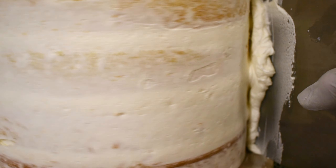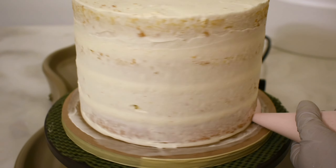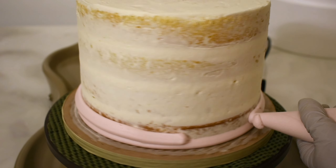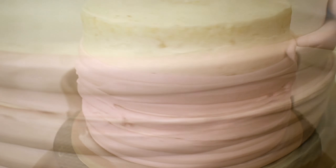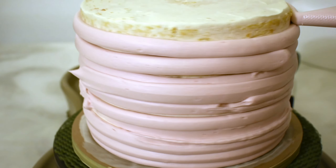After I put the crumb coat on, I'll stick it in the fridge. About 30 minutes later, I take it out of the fridge and put a thick layer of beautiful light pink buttercream. I really don't do cake for customers very often, but sometimes I get friends and family who need one and I'm happy to bake a real cake for them.